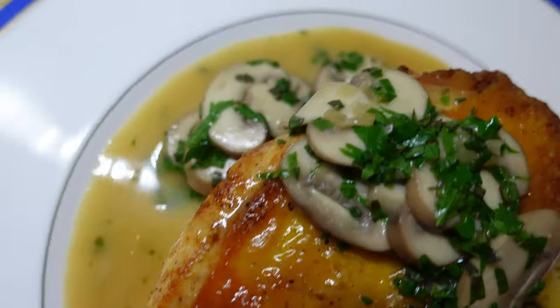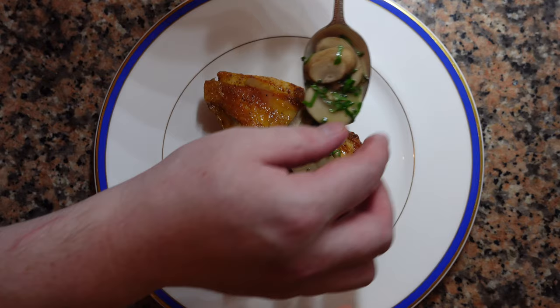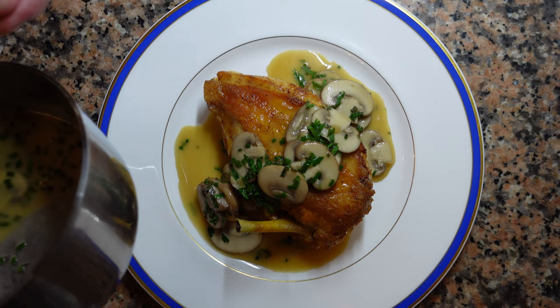Today we're going to make a classic chicken with Chasseur sauce, or hunter sauce. As the name suggests, the sauce goes very well with all sorts of light meat — white wine, herbs, mushrooms, thickened with a tiny bit of butter.